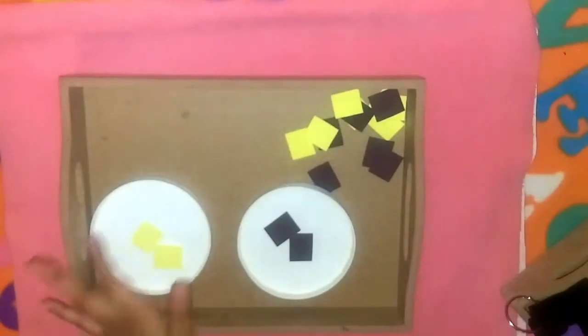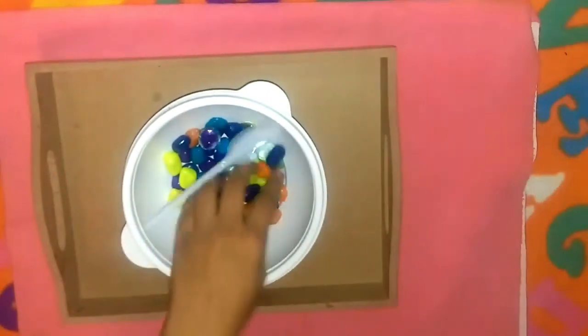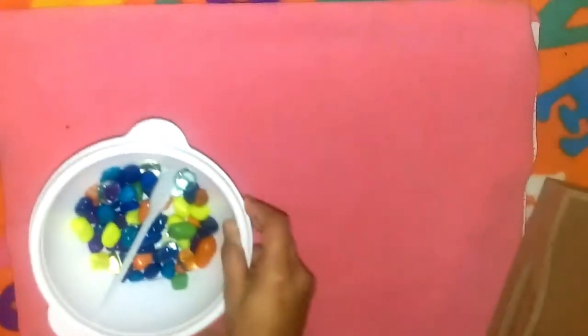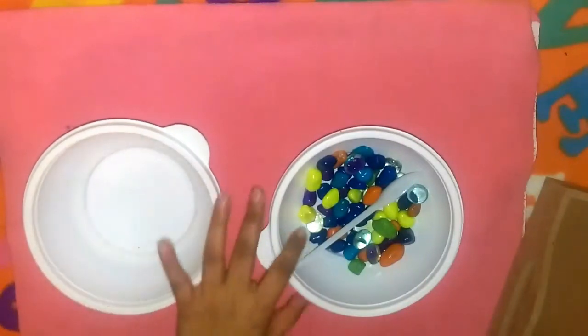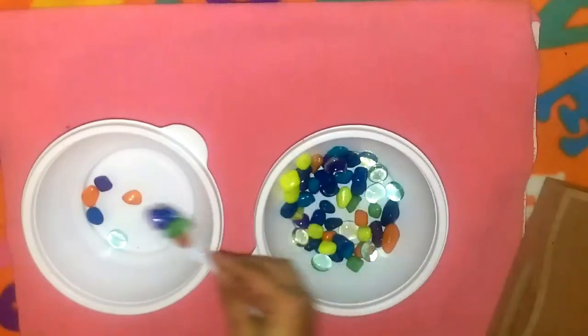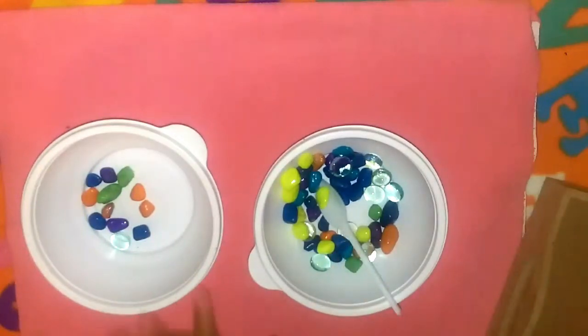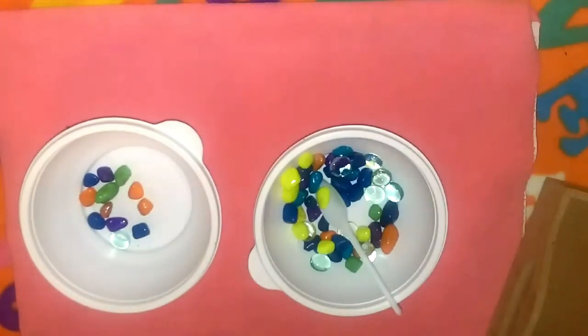This shape sorting activity will help him work on concentration, where I feel he needs a bit more practice. For practical life, I have placed some colorful pebbles and all he has to do is transfer the pebbles from one container to the other with the help of a spoon. This activity is great for balance, concentration, and strengthening of the wrist muscles — and it's also great fun, as kids just love transferring things from one container to another.